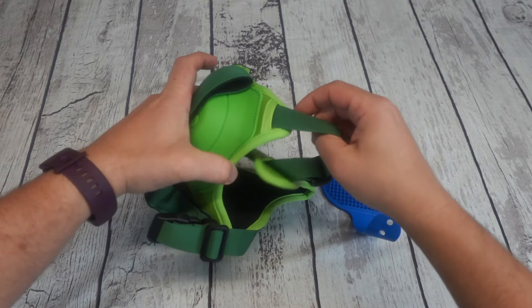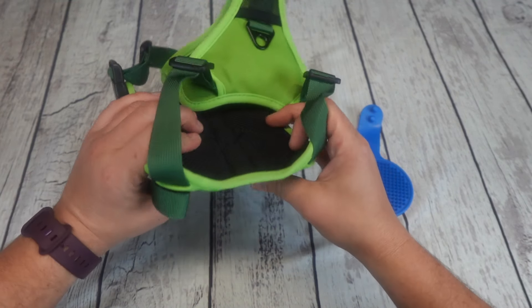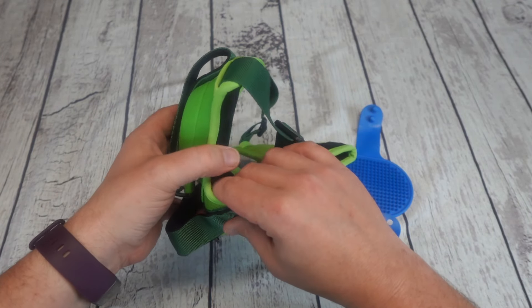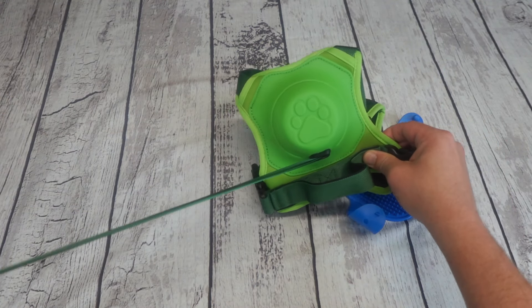This harness is a self-retracting harness. I am not a fan of retractable leashes and we personally do not use them on our dogs, but this is a harness and it really intrigued me. When you compare this to a retractable leash, it has a lot of differences.